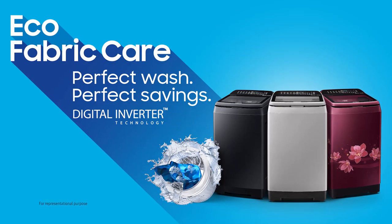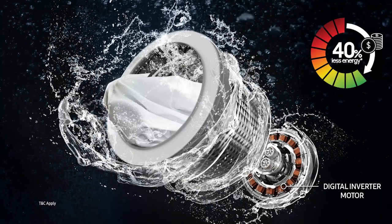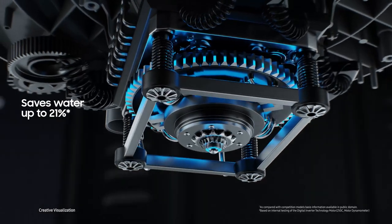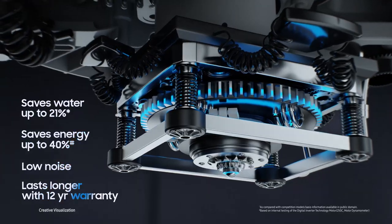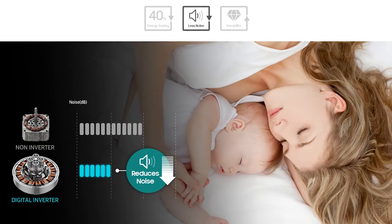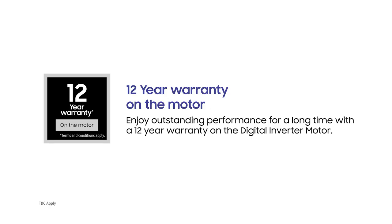The Samsung Top Load Eco Fabric Care uses up to 40% less energy. The new digital inverter technology uses strong magnets to provide outstanding durability and power. Long lasting powerful performance with less noise and energy. You also get an extended 12 year warranty.